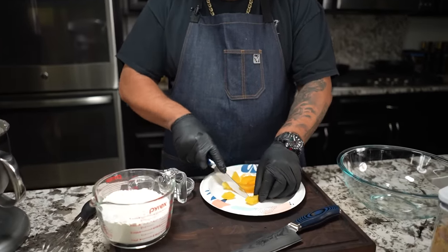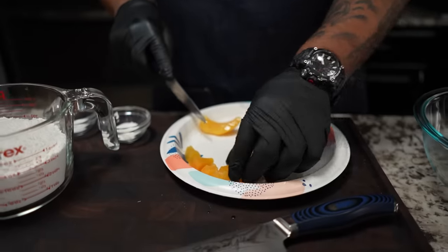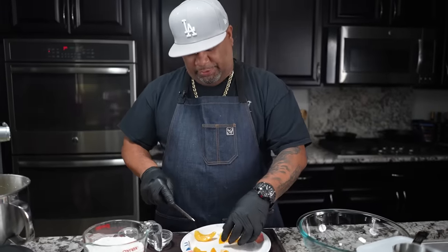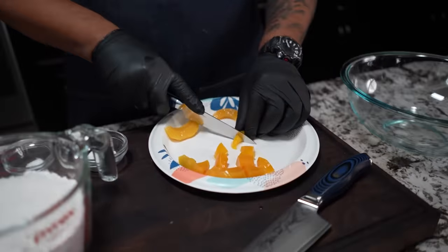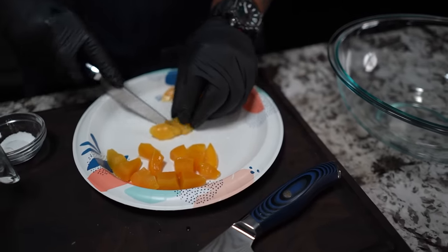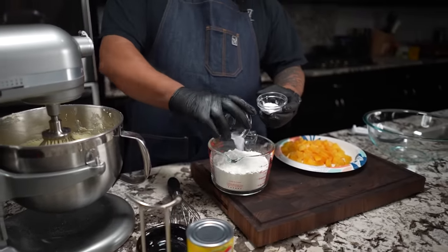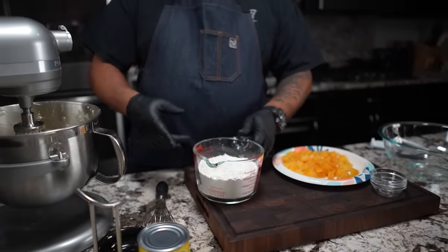Just cut them bite-size, right there. If you're using canned you can also just buy the diced ones. You'll need roughly the equivalent of about three peaches - it's really up to you how peachy you want it to be. Some people might just mix it all up, but this is the way I do it and I have success doing it this way.